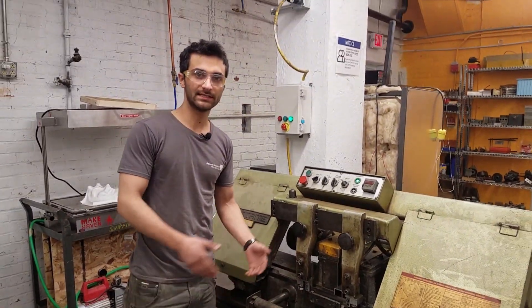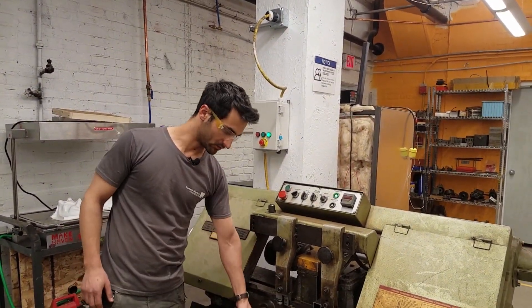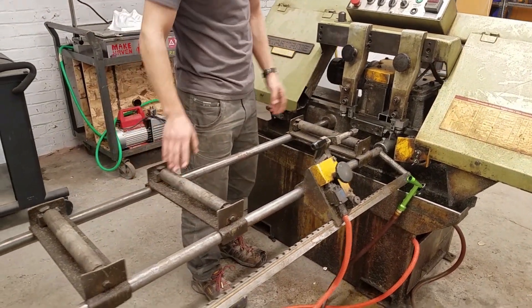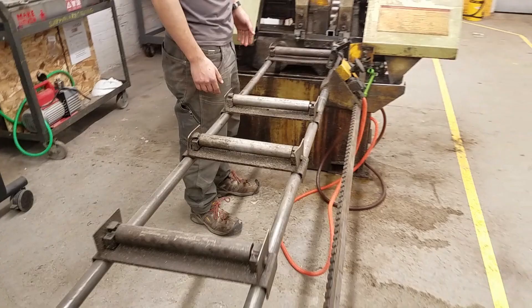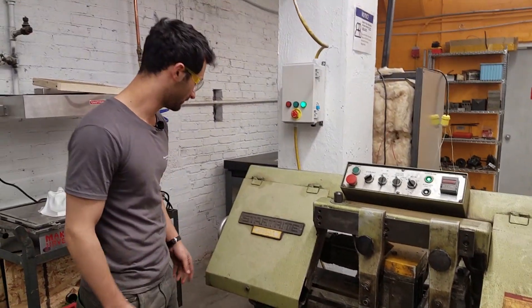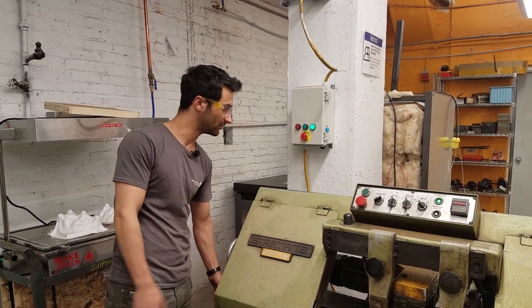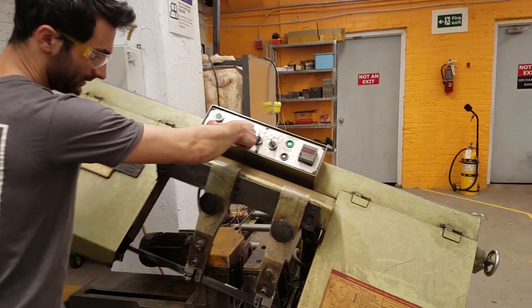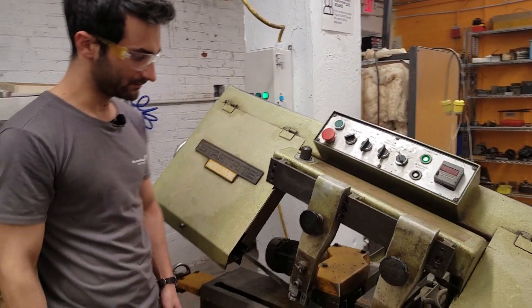Something I didn't mention: if you have longer stock, there are these rollers that you can move to wherever you want them — shorter, longer, et cetera. That's pretty much how manual mode works. When you want to remove your material, you can just loosen it up and grab it, pull it out of the back end. You could also tell it to raise the head and then loosen it up and pull it out.